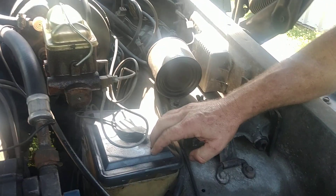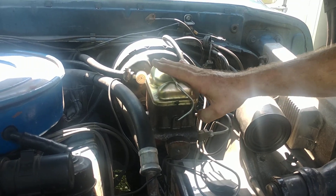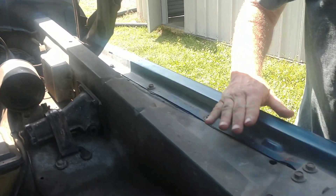The windshield washer fluid still works. The brake master cylinder had to be replaced. Now, these Fords are bad about rusting out under the hood, but as you can see there's no rust here anywhere, along with our factory hood insulation kit, which is still on the vehicle.